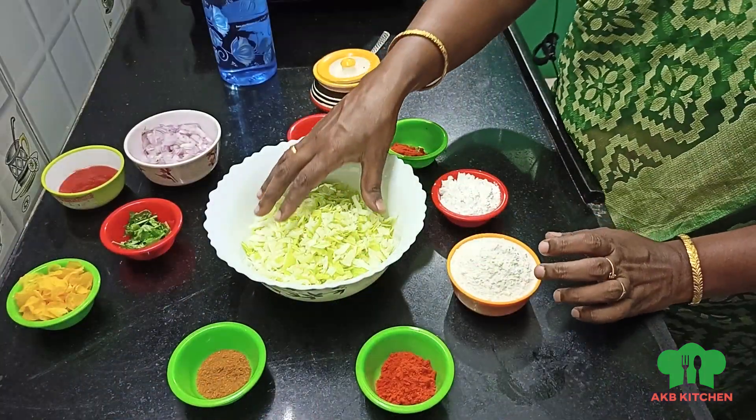Hi friends, welcome to AKB. Let's see how it's made in our kitchen. Subscribe to my channel and click the bell icon. Let's go to the kitchen.